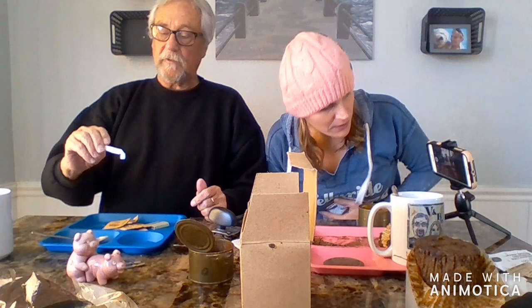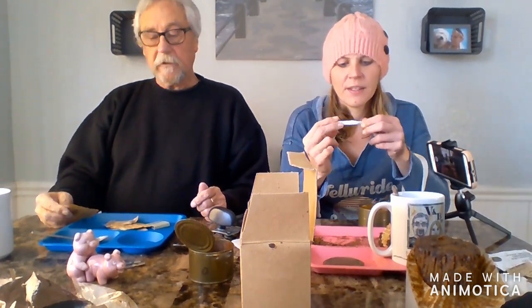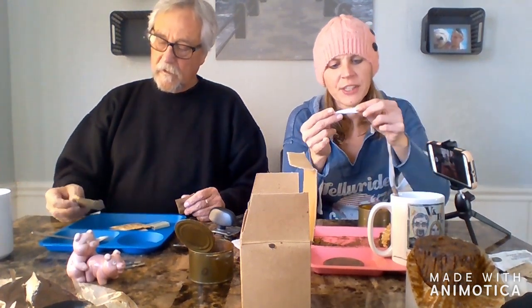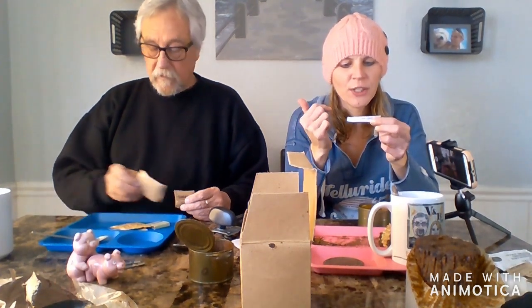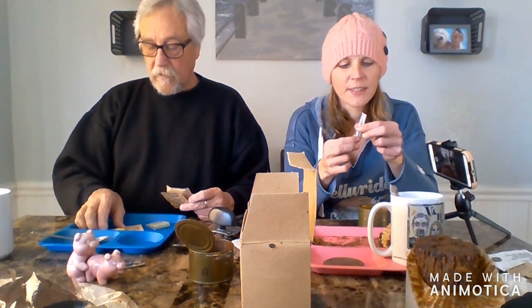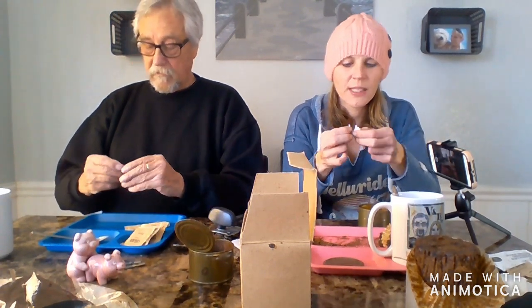I have no idea what a 'stimudent' is. I think that's whatever is for your dental hygiene. It says on it: cleans your teeth immediately after eating — you moisten your mouth thoroughly, then insert this thing between your teeth, and it cleans your teeth and stimulates your gums. So is it going to be like a toothpick with dental on it? Let's see.